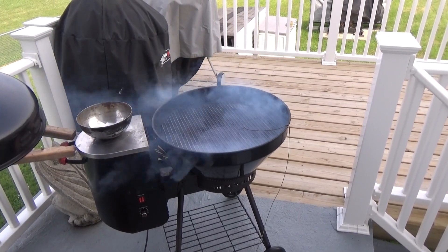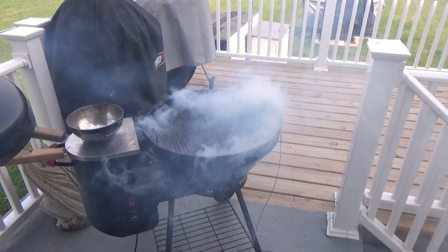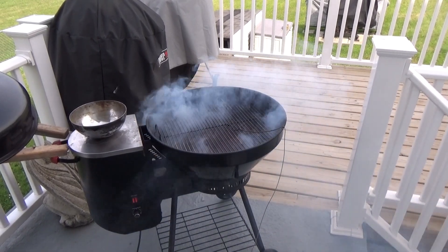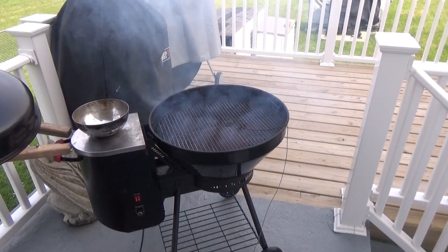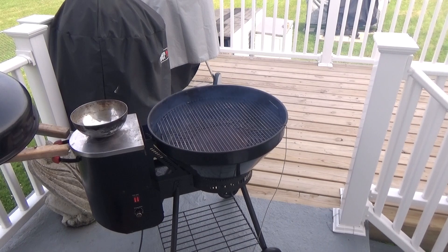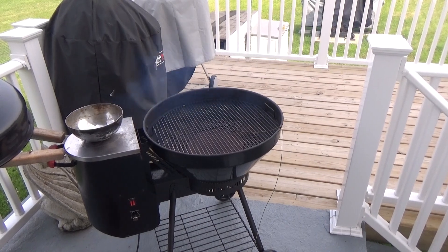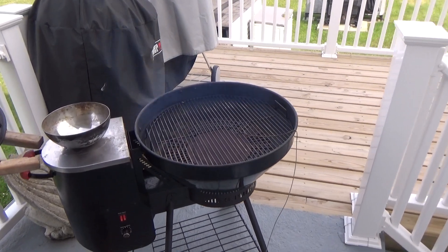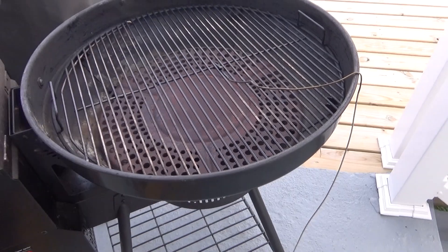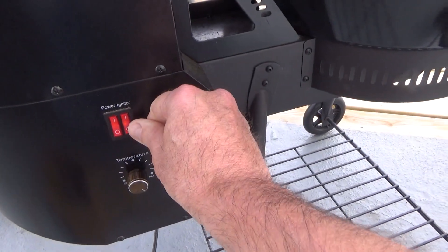We're getting close to ignition here on those pellets - got all that smoke starting to smolder. Give it a second, they'll ignite and then we'll turn the igniter off. You'll know when it ignites - all that smoke will clear up. There you have it, you can see that flame down there. Let's turn the igniter off.